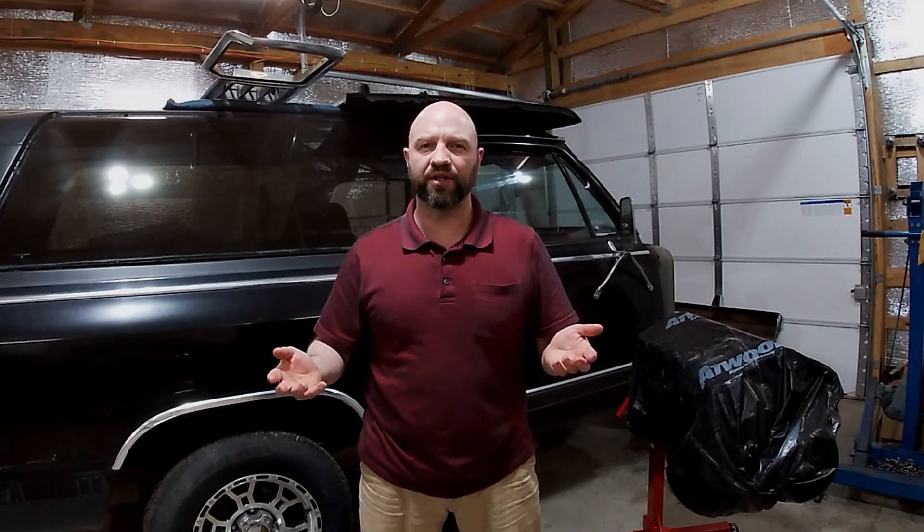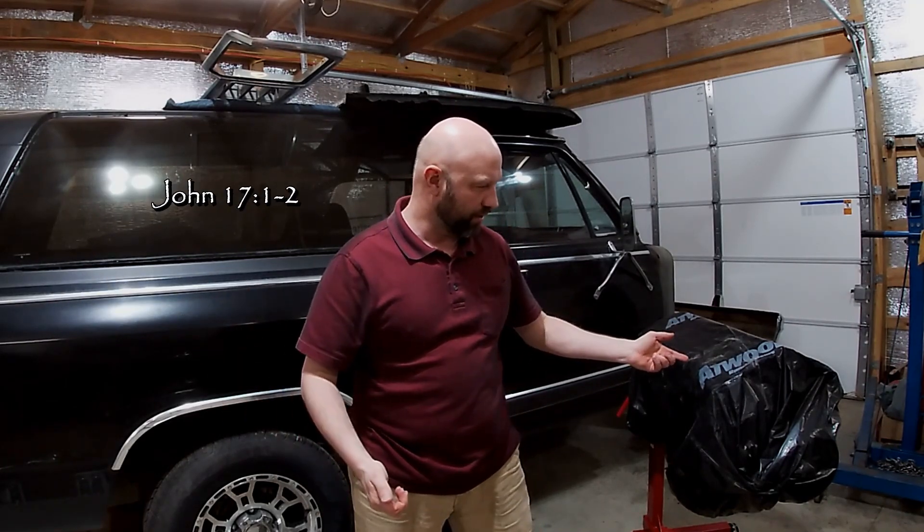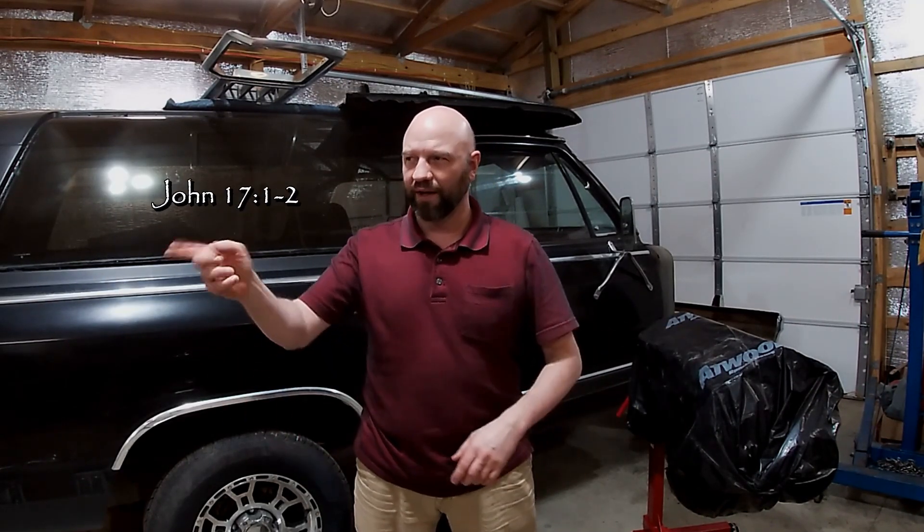I'm going to show a real low budget way that I use to check the CCs on the cylinder head, just to get some sort of ballpark of where we're at with it. The head will need to be decked, the block's going to need to be decked. The question is, how much do I need to deck it? I'm going to have to know how far down the piston is in the hole and what my cylinder head CCs look like to answer that question.